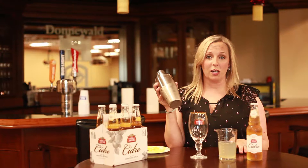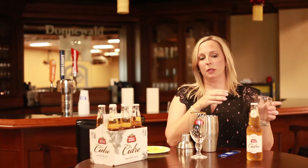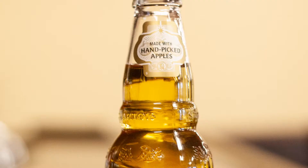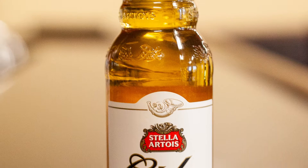What we're going to do is take a cold shaker filled with ice and put in about four ounces of pear juice. Now typically bellinis are made using white peach juice or peach juice, but the pear juice is very complementary to this Stella Cidre, so that's why we chose to use it in this recipe.